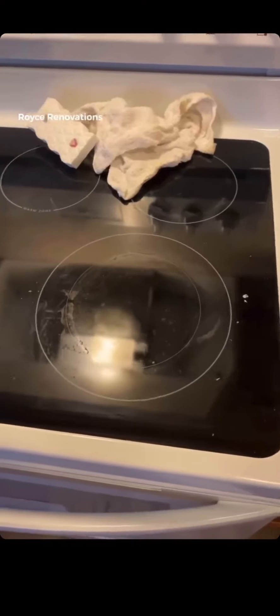Today I'm also going to introduce a little tease for tomorrow. Cleaning glass top stoves is kind of a pain, but I can make it easy for you.